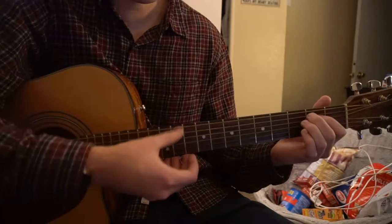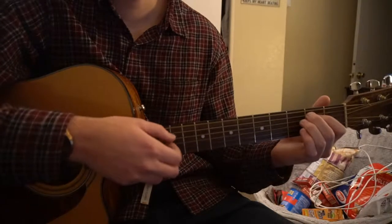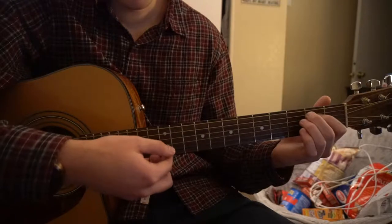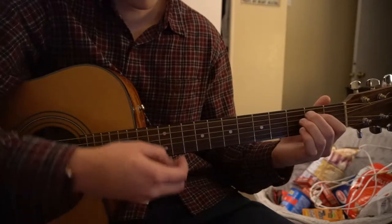Next we're going to go to our E minor. Again strum, then pick your B, G, D, G.